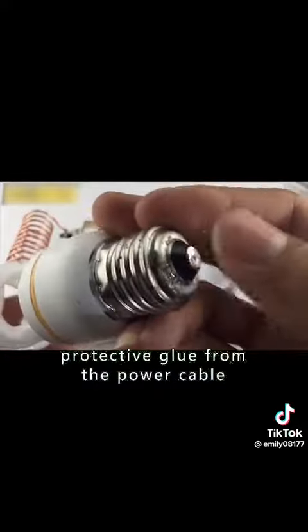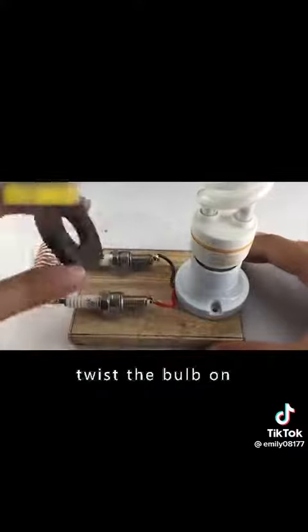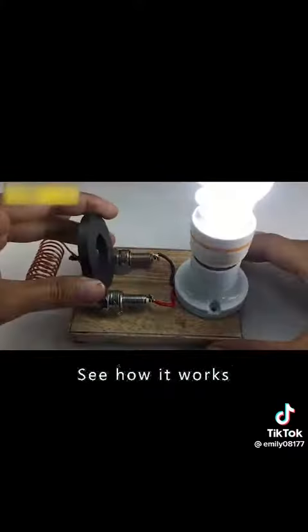Then remove the protective glue from the power cable. Solder to the other end of the spark plug. Finally, twist the bulb on. Take out the round magnet and put it close to the spark plug. See how it works.